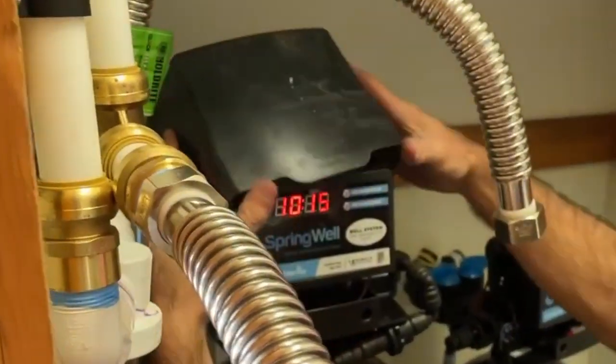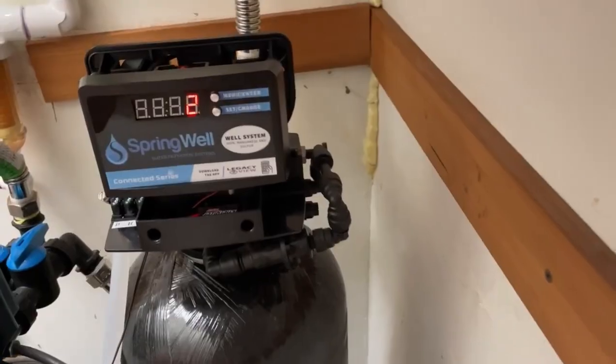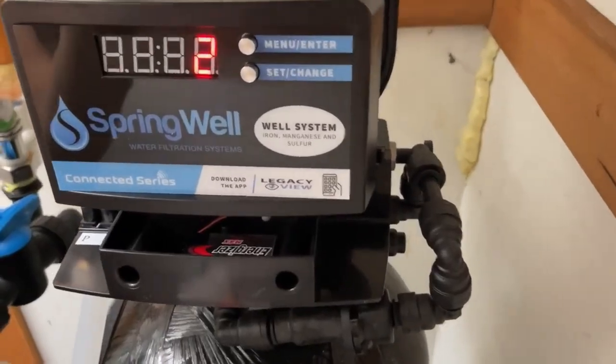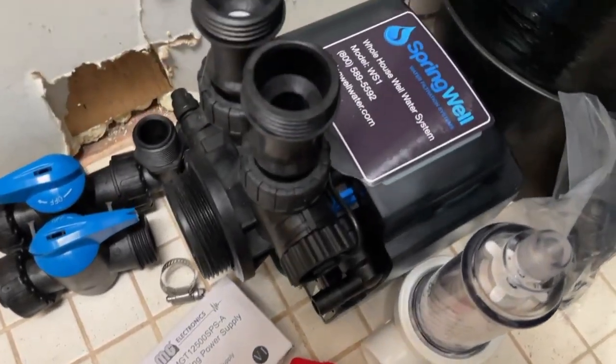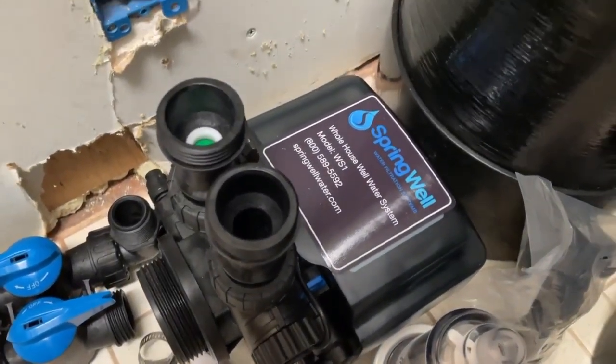The Springwell WS is one of the best and easiest to use well water filtration systems for dealing with common contaminants like iron, manganese, and hydrogen sulfide. I'm going to talk about the eight reasons why I love this Springwell system and a few things I'm not a big fan of. Are they a deal breaker? Stay tuned to find out.